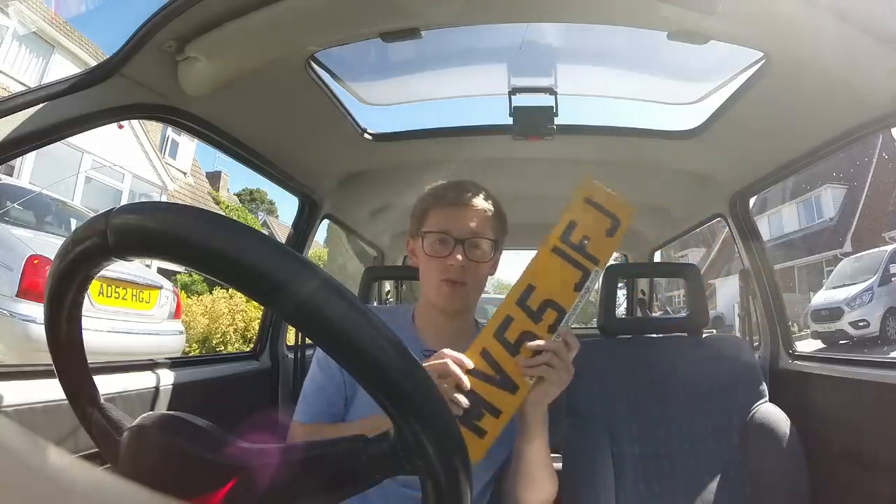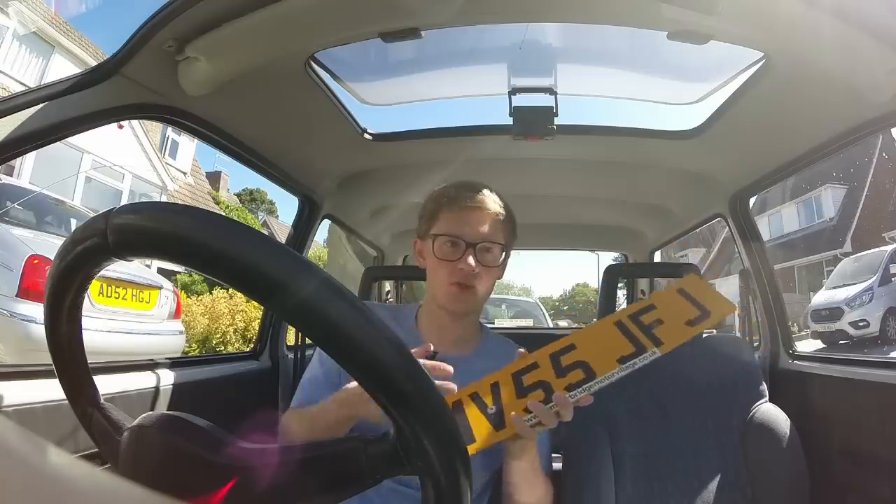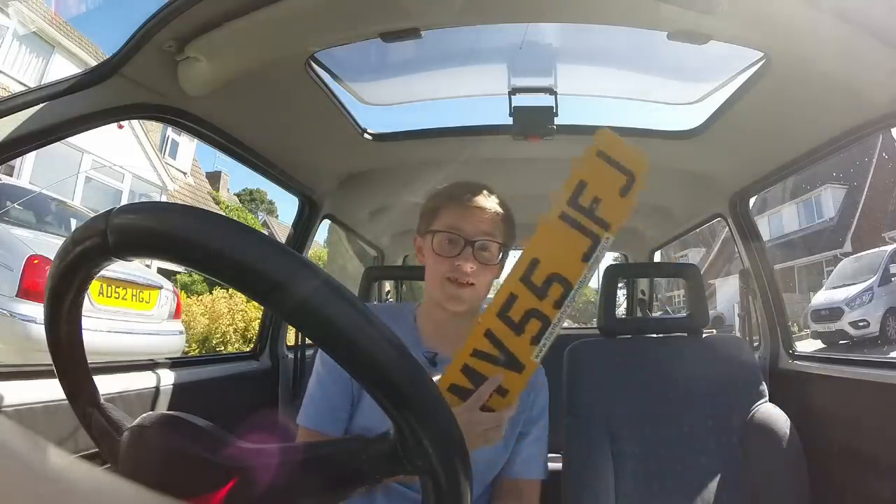The plates are pretty much always this size, but on motorcycles and some cars you can have square plates with the digits over two different lines. You can also have different shapes to suit the aperture on your car, but the important bit is always the characters.